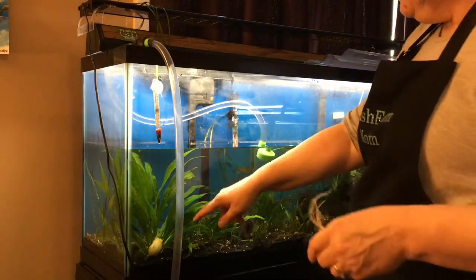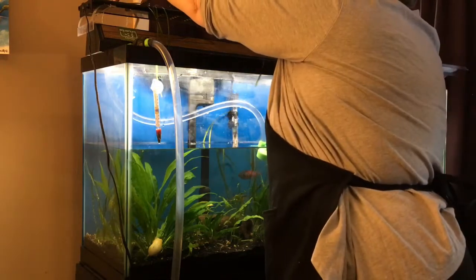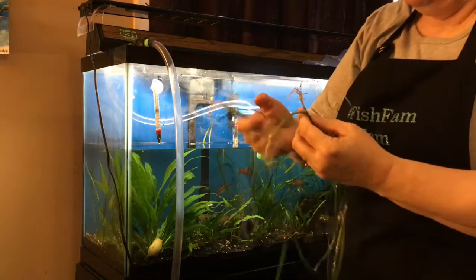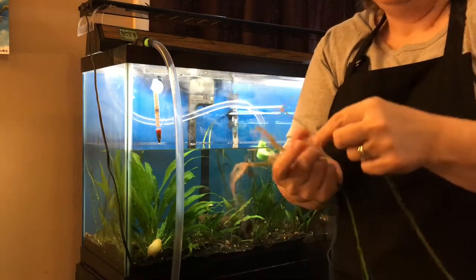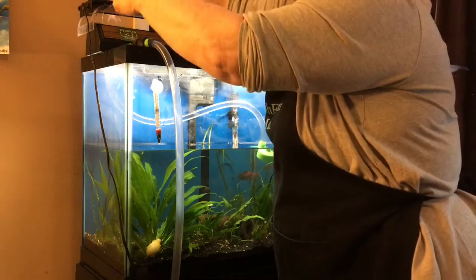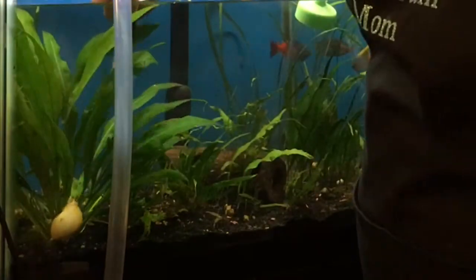I said I was going to move this plant to the back corner. I have one, two, three, and four — and since this one is such a new shoot I'm going to leave it connected to the other plant. So that's four plants.